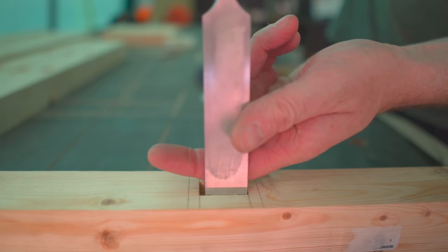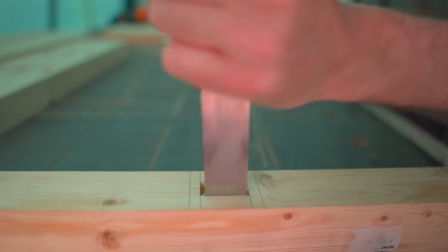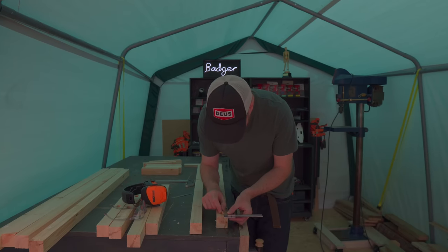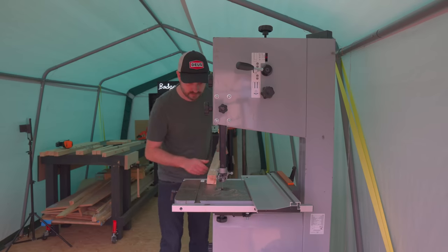I was a bit intimidated by cutting all these mortises, but using the drill — meaning the depth's already set — it was pretty easy and it didn't take that long to do. So with all those mortises cut, it's on to the tenons. I get those marked out, and this time I'm going to use the bandsaw.